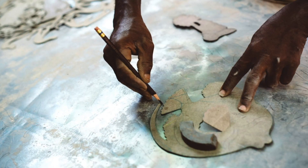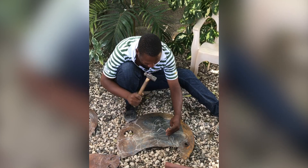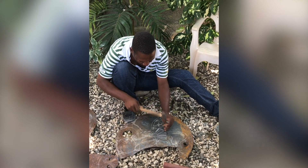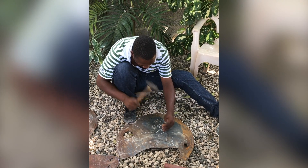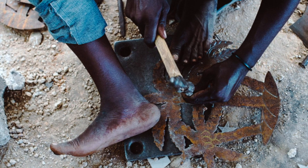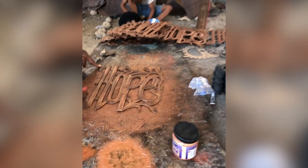Then, using cardboard templates, they trace multiple designs on each sheet. Sitting on the ground and holding the steel with their feet, Claude and his fellow artisans hammer every detail by hand, using tools similar to railroad spikes. Once every detail is complete, they separate the designs and apply the burnished copper finish.